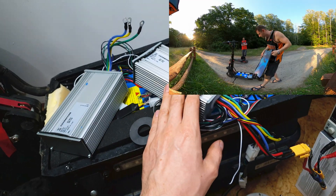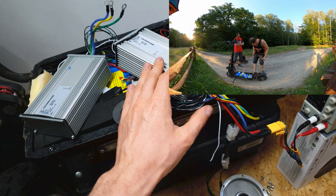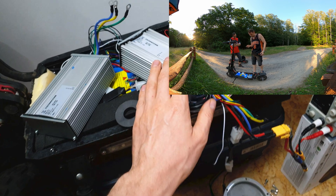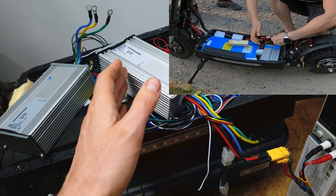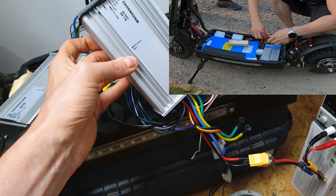So I decided to open the deck and check out the cables - they were a little bit smelly, but no surprise, those scooters are quite powerful. I decided to connect the rear motor to the front controller, and the rear motor started to work again.